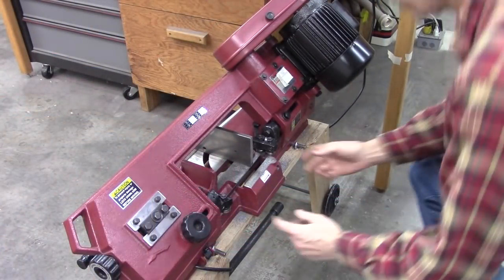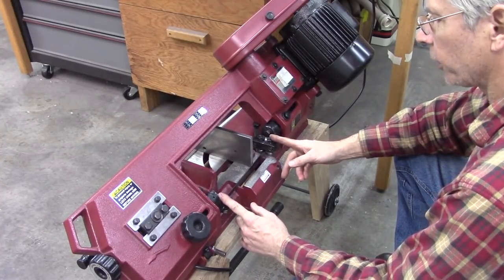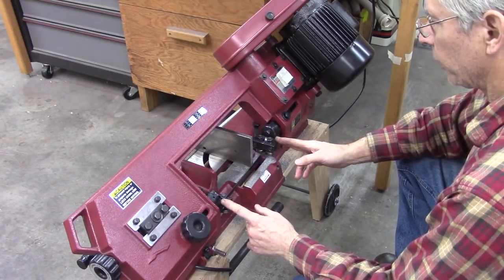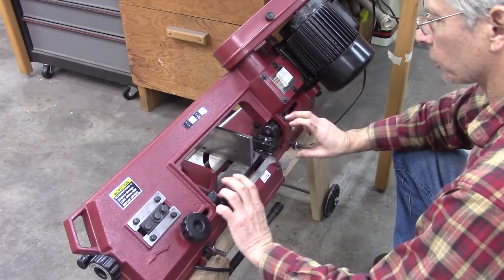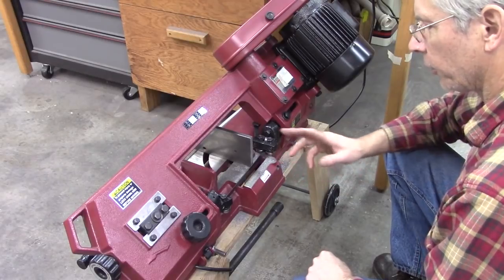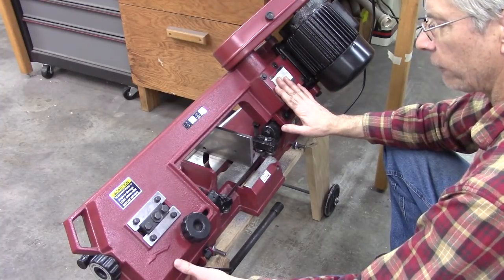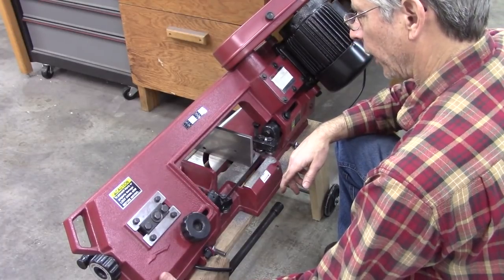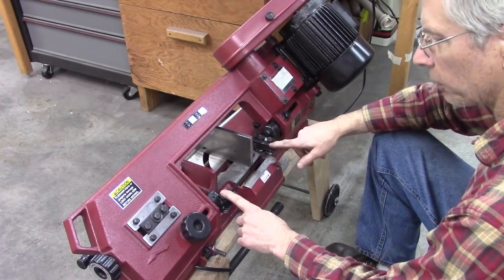Just briefly, if you missed the other video, I encourage you to go back and watch it. Basically what was covered in the other video is the ideal placement for these blade guides — with the blade perfectly straight between the two wheels and then just twisted in the vertical position. On this saw — and it may be different on different manufacturing dates or may be a quality control issue — the head didn't go down far enough to cut through the stock if these were adjusted in the appropriate position.